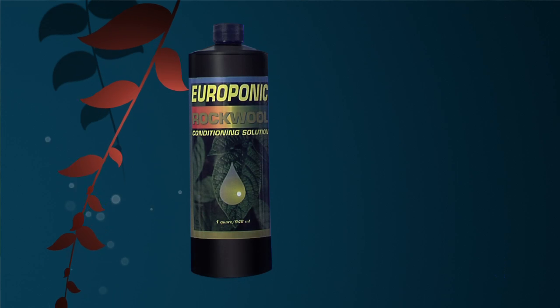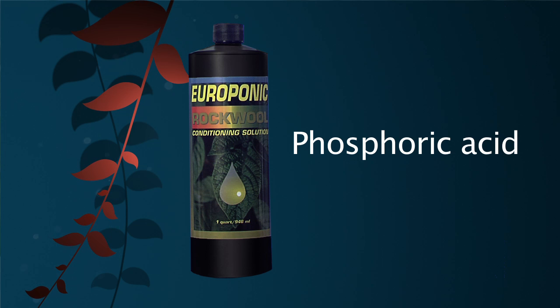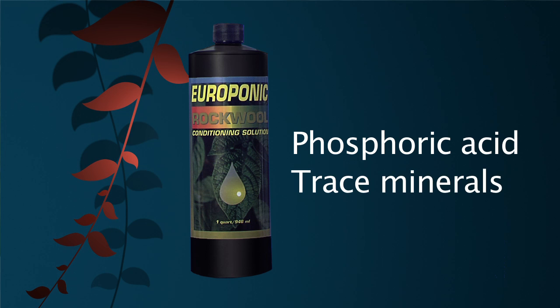Rock wool conditioning solution makes treating rock wool easy. It contains phosphoric acid to neutralize the pH, trace minerals to feed the plant, and B vitamins to encourage strong root growth. Rock wool conditioning solution will give your plants a strong head start.